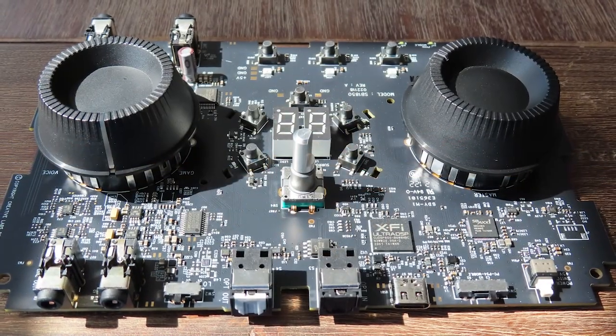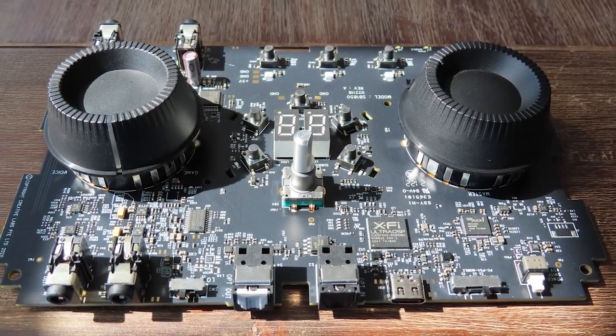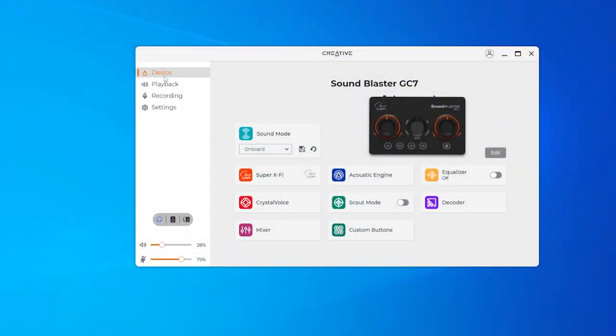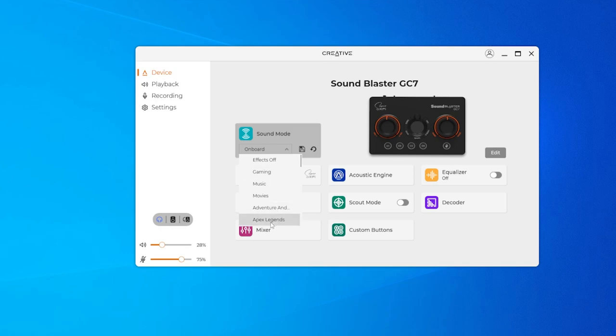Now let's take a look at the driver interface. You have presets and effects for gaming, music, movies, adventures, Apex Legends, and all other games — most of them I don't even play. Oh, it has The Witcher.